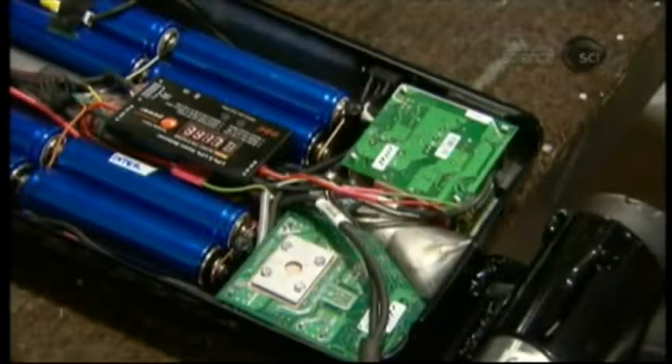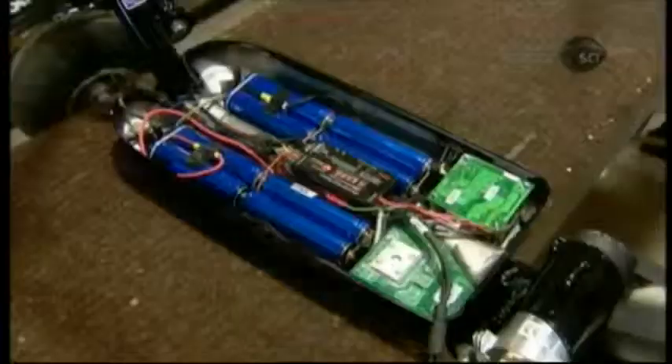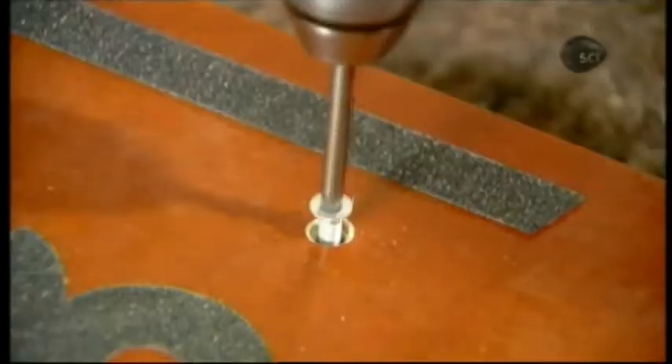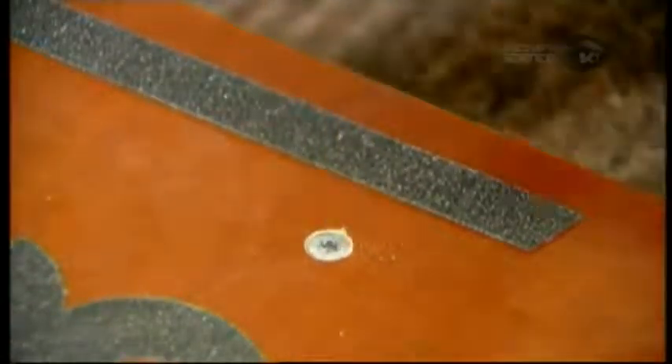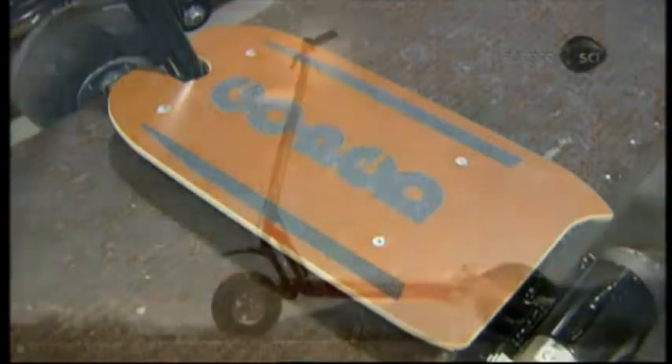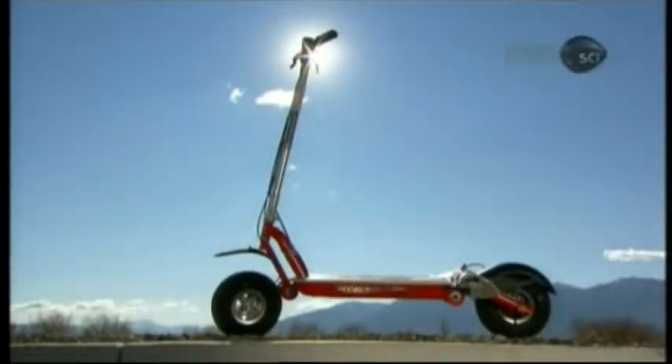An aluminum pan in the base holds the battery, battery charger, and all the electronics. They cover it with a birch wood platform on which the rider stands. The wood has a weatherproof coating and features the company logo in non-skid material to prevent the rider's feet from slipping.